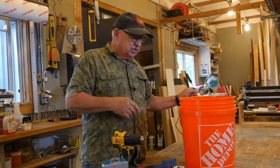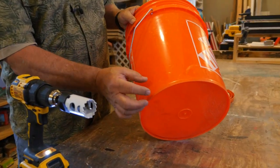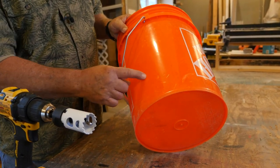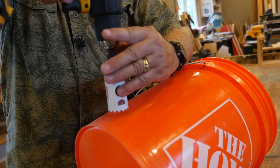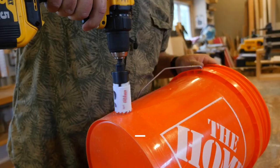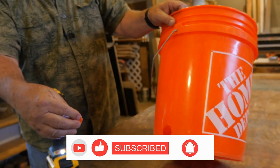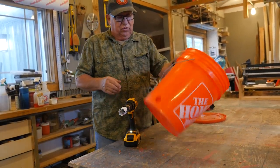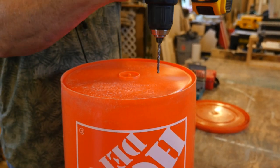Let's go ahead and get this constructed. Choose a spot on the bucket — I always go up about an inch — and drill on the side of the bucket right here. This is where the male end of the cord is going to come out. First step done. Now let's go ahead and drill some holes in the bottom — I drill around six holes around here.